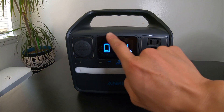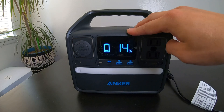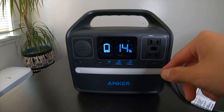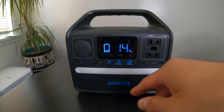We have a big display that shows how much battery is left. Right now it's at 14%. While you're using it, it shows how much remaining time you have, and while you're charging it, it shows how much longer it needs to charge before it's full.